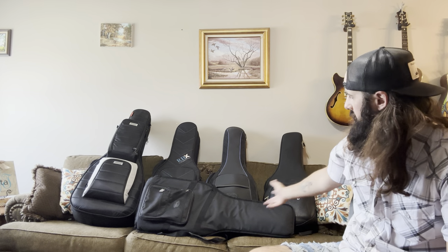Hey y'all, Taylor Nada here. Today I want to talk to you a little bit about gig bags and all the different options that exist, as well as the few that I have in my collection.